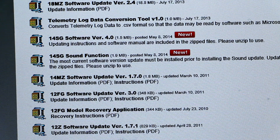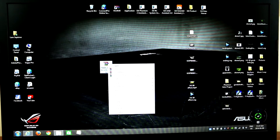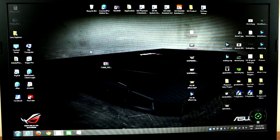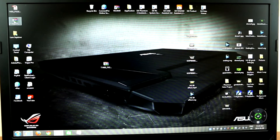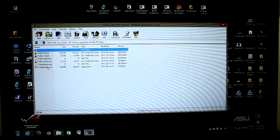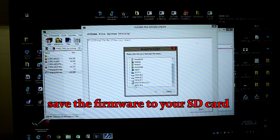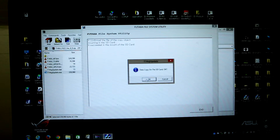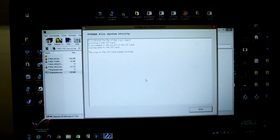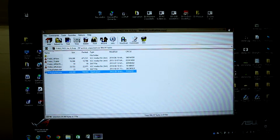Save it to your desktop, then extract the file. Open it up and run the update. In my case my SD card is in the H drive, so I click on that and press OK. Now I've got it installed on my SD card — press OK and exit out.